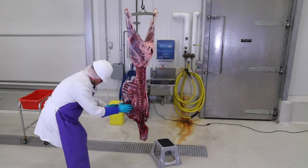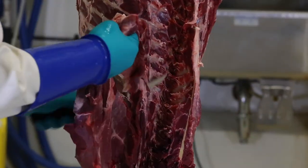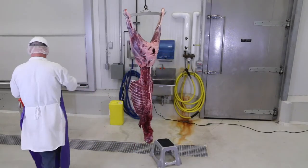Depending on the size of the deer, there can be a little bit of meat that would be good to add to the scrap pile that is later ground into hamburger. Also, meat from between the ribs can be easily cut out and ground into hamburger, but be careful to avoid rib meat that is bloodshot.